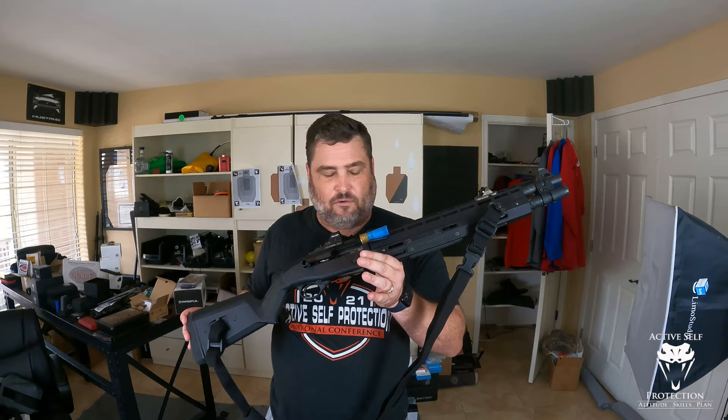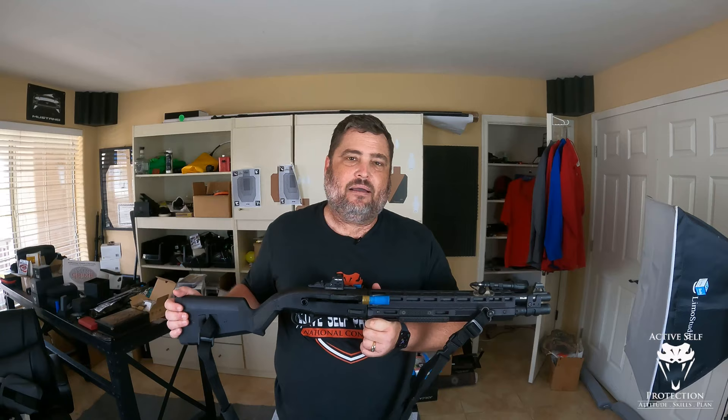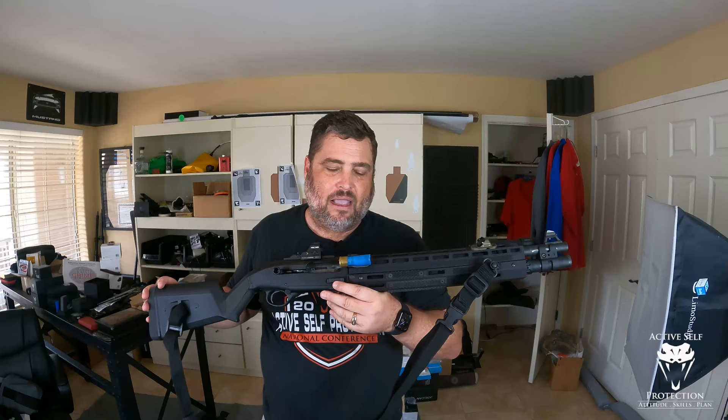I put this Briley 3-gun handguard that has M-LOK on it, and I had been running a Match Savers — you can go back on the channel and look that up. One of the big problems with a shotgun is, if you run it dry, how long it takes to get another one in.